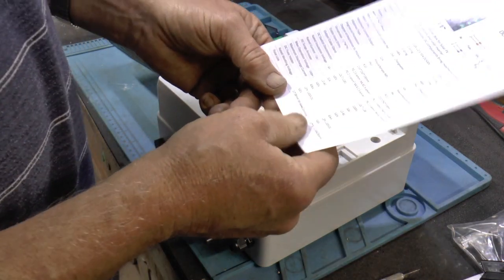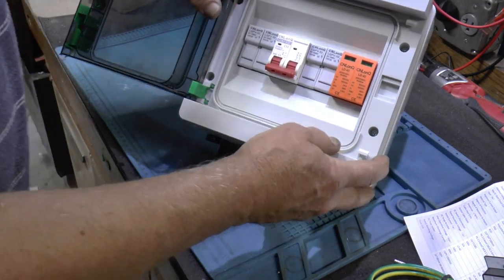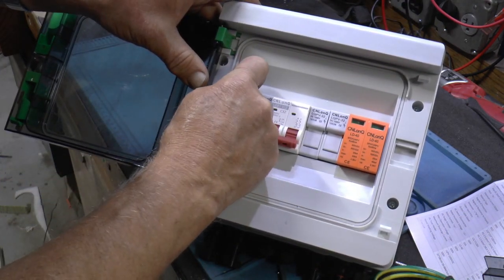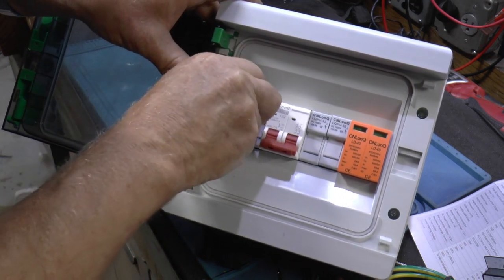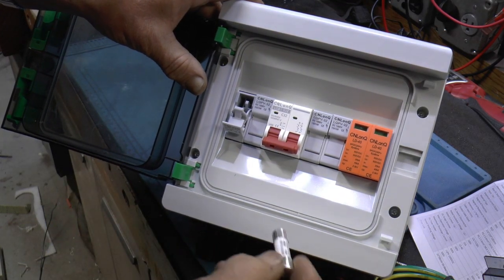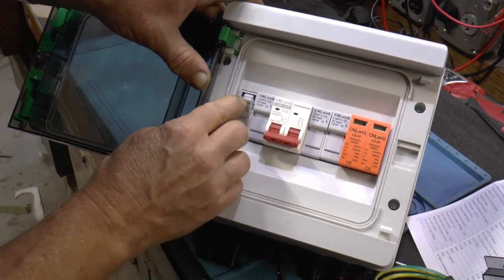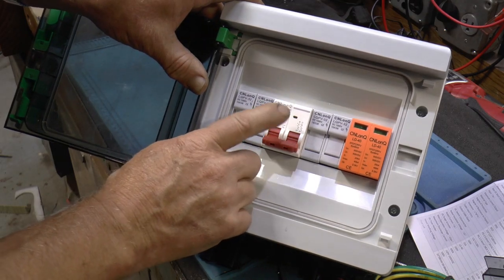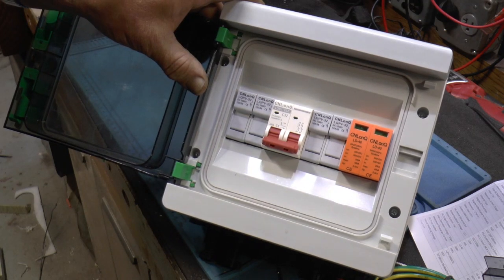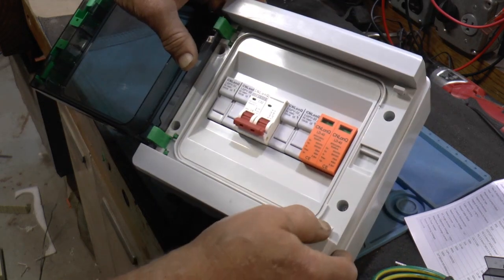There are fuses — I think they're supposed to be 15 amps. Yep, 15 amps. And a 32 amp. If I pick the one I think I'm going to — this adjusted to 30 amps, so 32 is as close as I could get. And this is the surge protector.